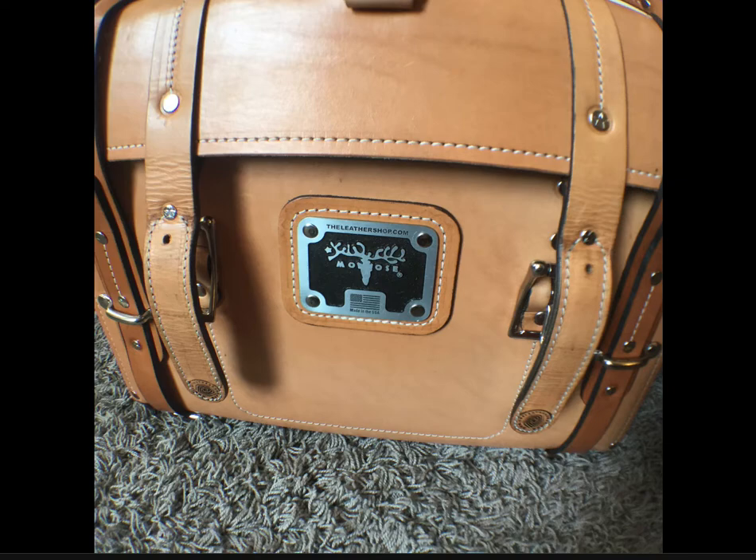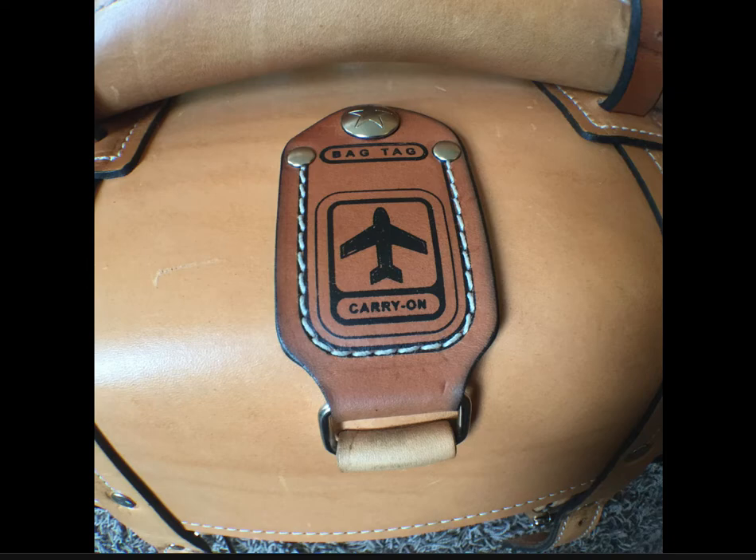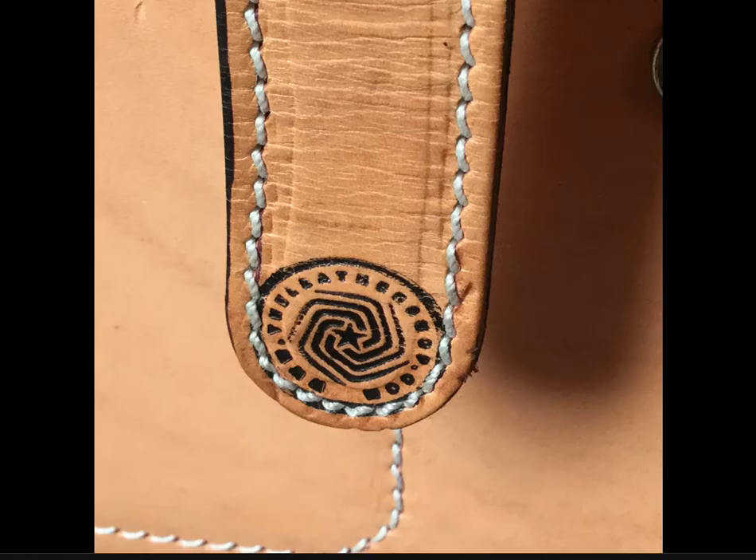I've looked at 40 different leather case companies — this is just the best. This is the other side pocket, which is much more roomy than the first one. And this is a close-up look at the luggage tag. You can unsnap it there. You can see the star snap. You don't need to see my address. Here's the close-up on the strap showing TheLeatherShop.com.